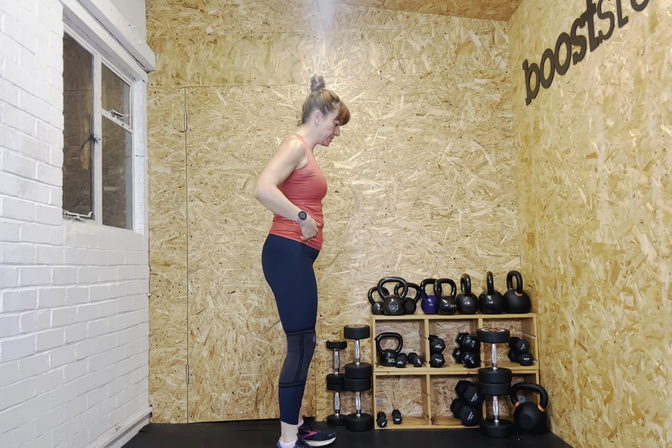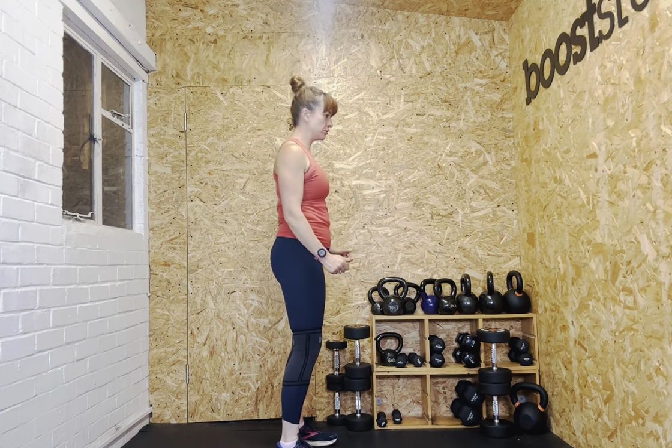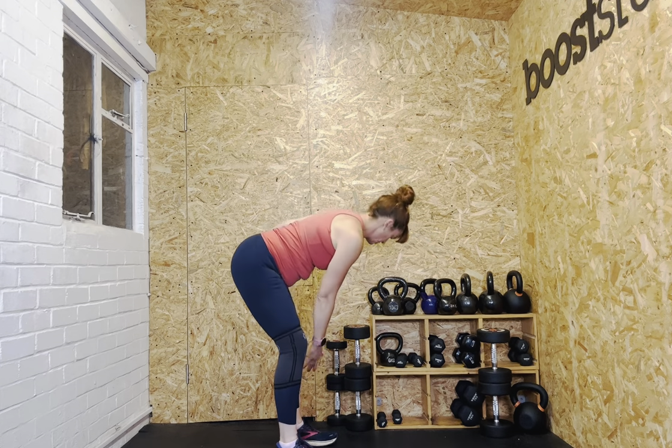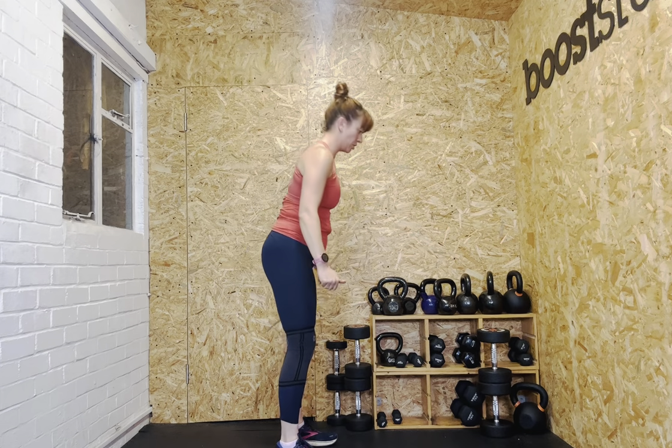Then hinge at the hips — drive your hips back and squeeze. I'm probably not going to go as low as normal because I feel it into my knee. Push back, flat back, squeeze at the top.